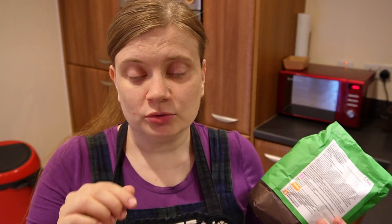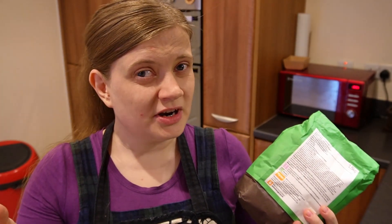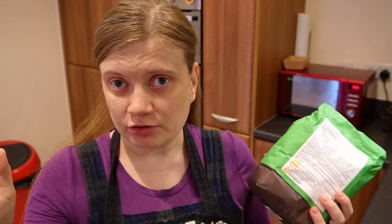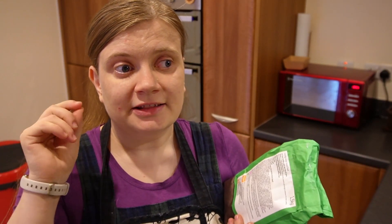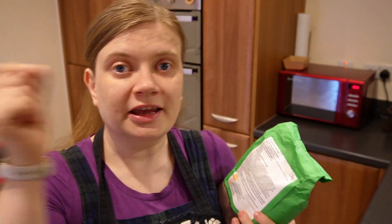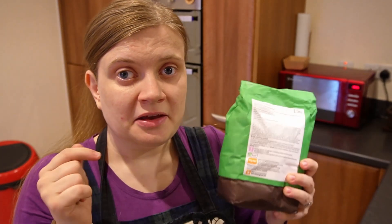If you don't know, weevils are little bugs that live outside of the grain. They lay eggs on the grain, as far as I understand — tell me if I'm wrong — and then they eventually hatch in the flour and they start eating the flour. I checked this bag: no weevils.